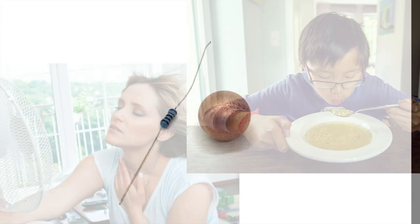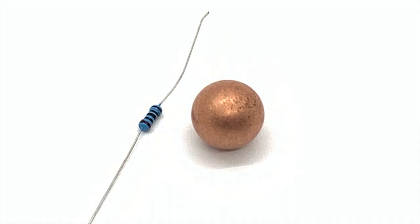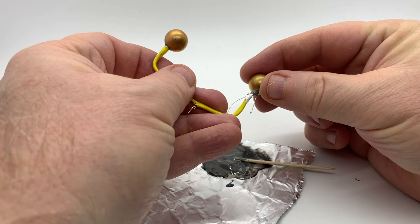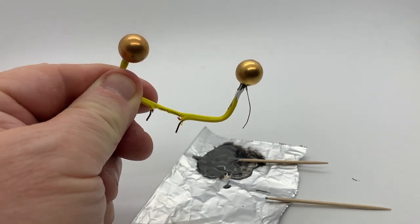So if you could install a tiny heater into a small metal ball like this one, and carefully track its temperature, you might be able to monitor the speed of the air flowing over it. Today, we're going to test that theory by building and testing just such an instrument — hot ball anemometry, this time on the Citizen Scientist Workshop.